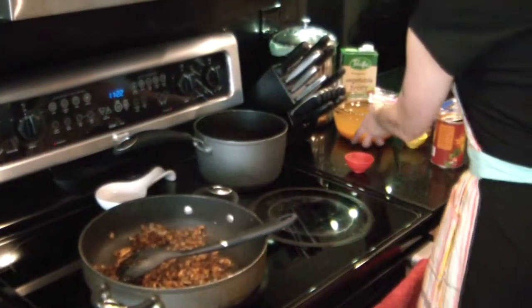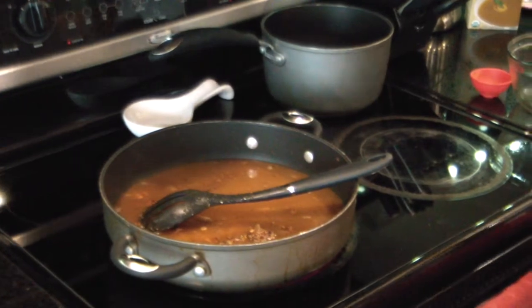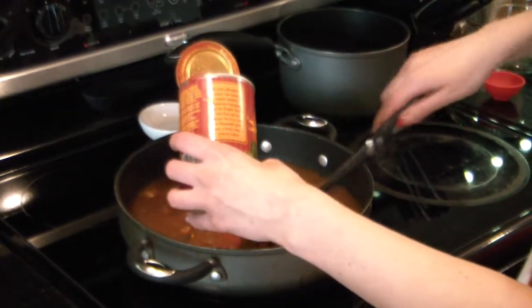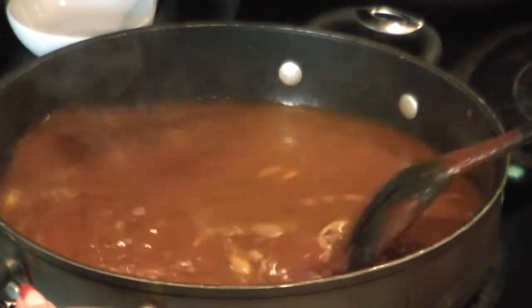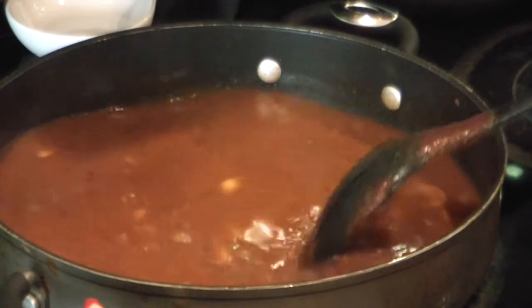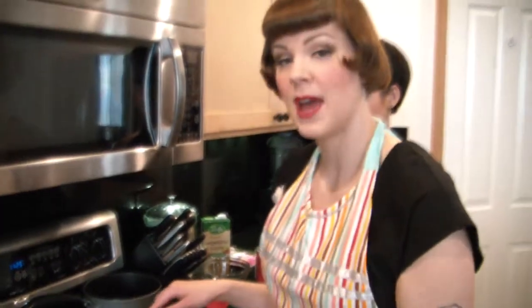Now we're going to add our water and our vegetable broth, and then we're going to add our tomato sauce. I'm going to stir this up. Then we're going to let this sit and simmer on medium-high heat for about an hour. And this would also be where we add the apple cider vinegar. Go ahead and dump that in. Now it's ready to simmer and we'll come back when it is done.